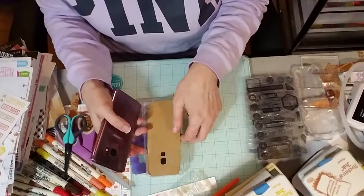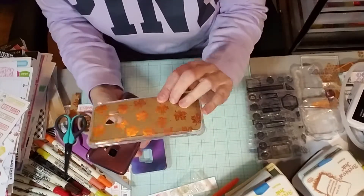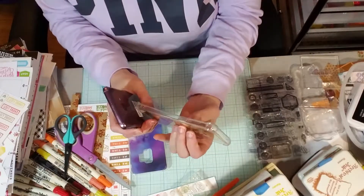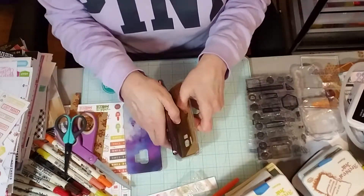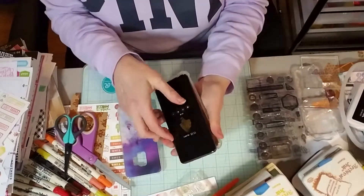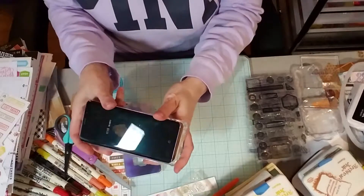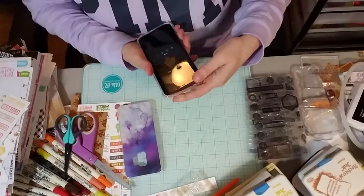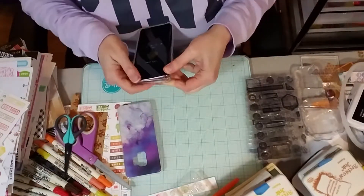Anyway, it pops right in here. I got the holes cut out. I left the edges alone — left them clear — because of the buttons, you know, and everything. The cords go in. I didn't want to interfere with all that.